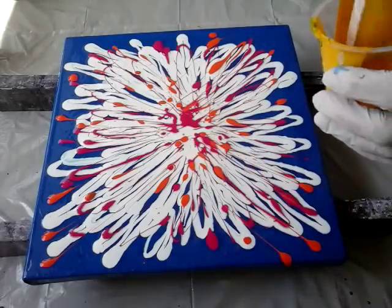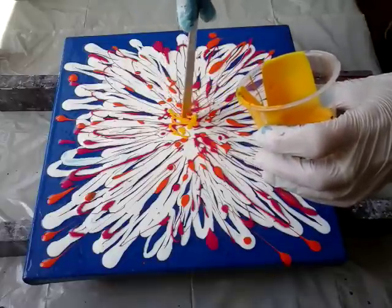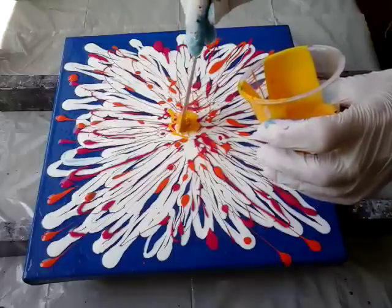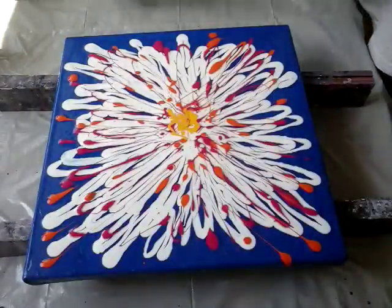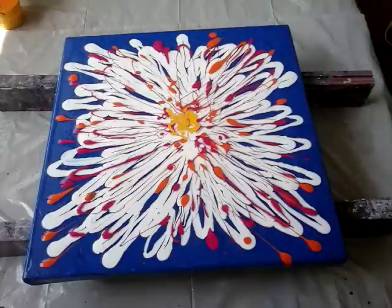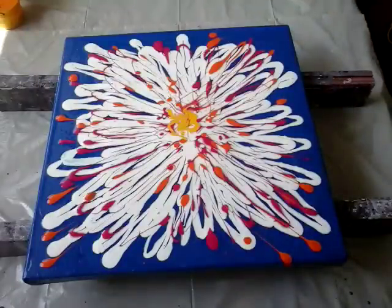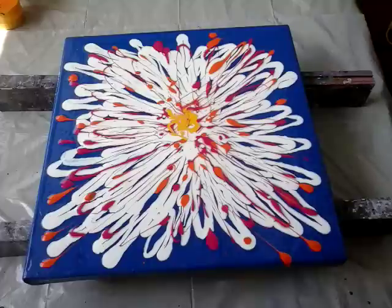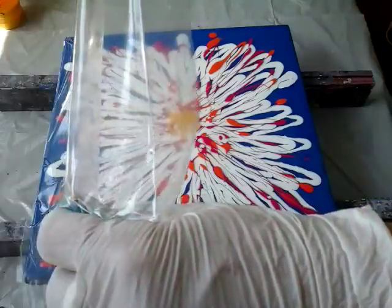And just a little yellow in the middle. And I will go with white — no, not more, it was enough. So I have to put this plastic sheet here on the edge of the canvas and just go down.